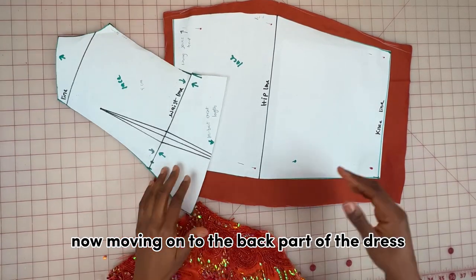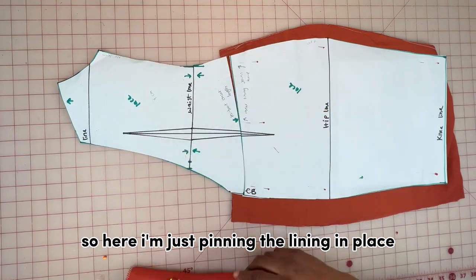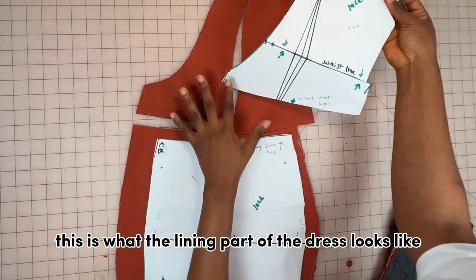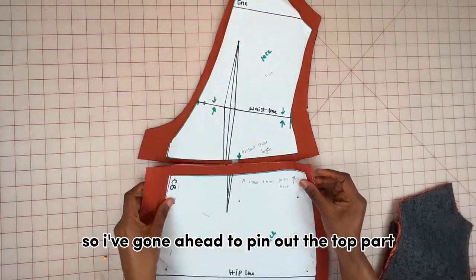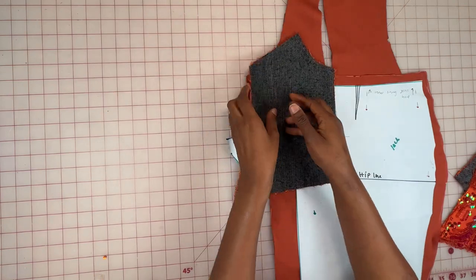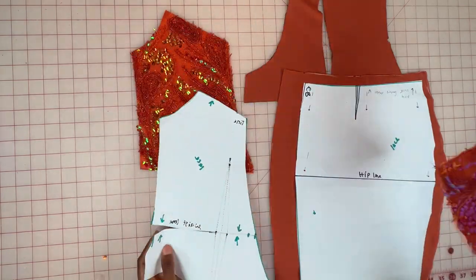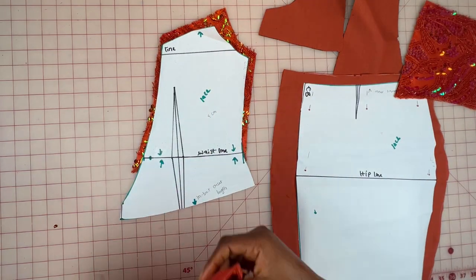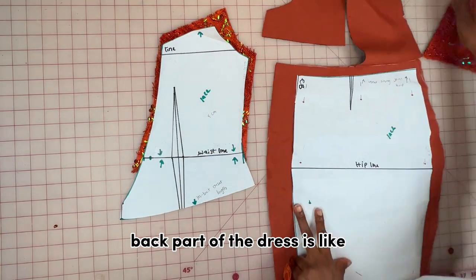Moving on to the back part of the dress — I'm pinning the lining in place. This is what the lining part looks like; I've gone ahead to pin out the top part lining which will be the inner corset. Here's what the actual back part of the dress looks like.